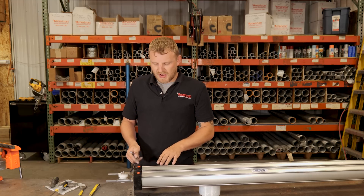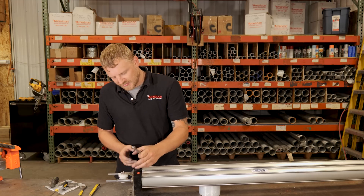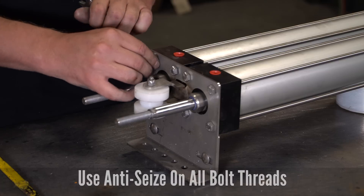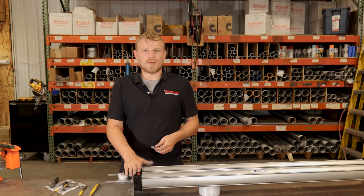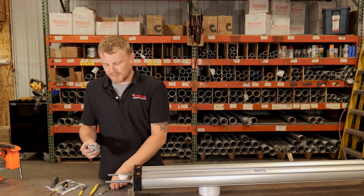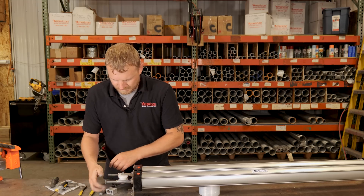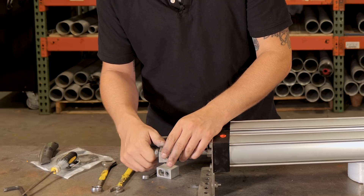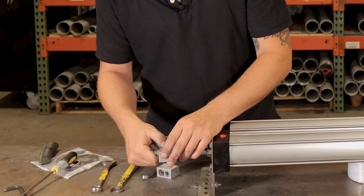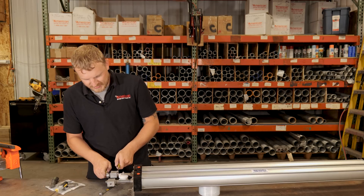I'm going to tighten these up in the same pattern we used on the rods — diagonal on each cylinder separately. Again, we don't want these super tight, but we don't want them loose either, just snug. Now that we have this top plate back on, we can go ahead and put our chain clamps back on. We're going to want to put the nuts on first, and then snug those up with our 11/16 wrench again.